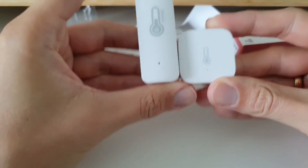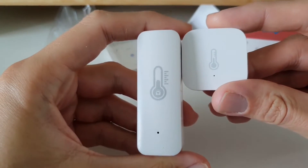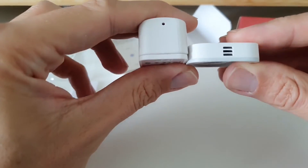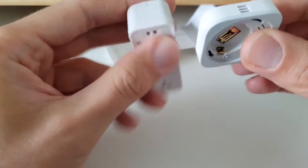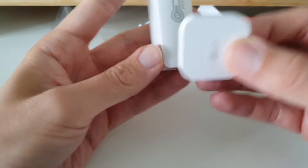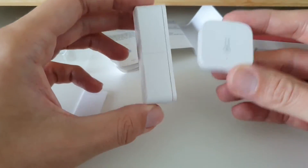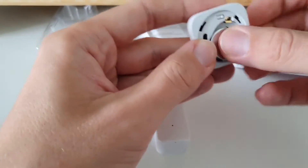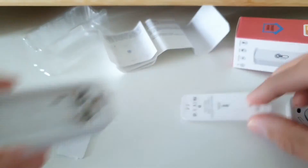Comparing to the Aqara sensor: in height, this one is about twice as tall as the Aqara, so really quite big. And again about the batteries - the Aqara has a single button battery while this one has two AAA batteries.